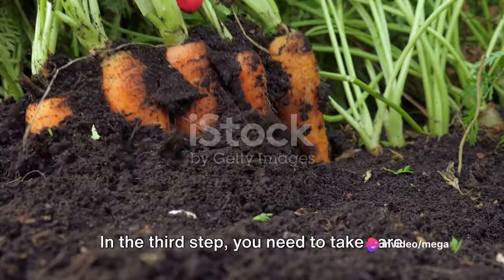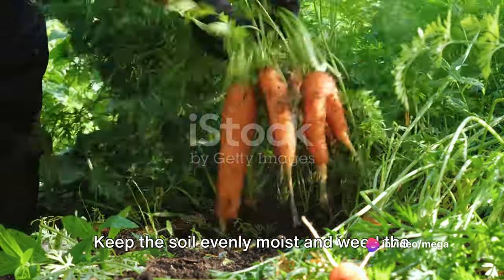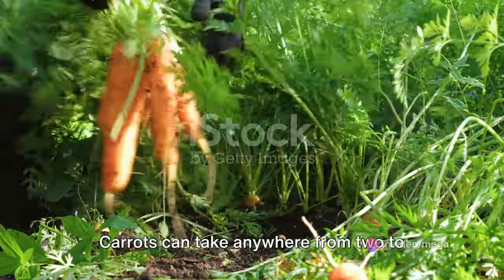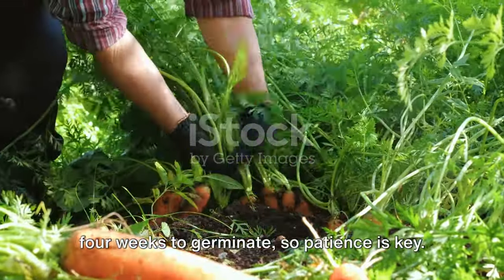In the third step, you need to take care of your young carrot plants. Keep the soil evenly moist and weed the area regularly. Carrots can take anywhere from two to four weeks to germinate, so patience is key.